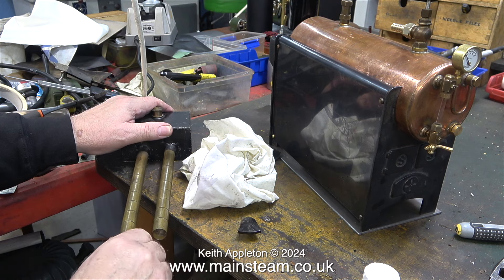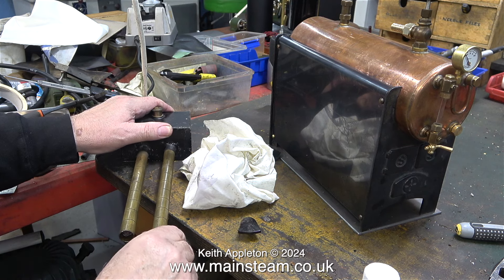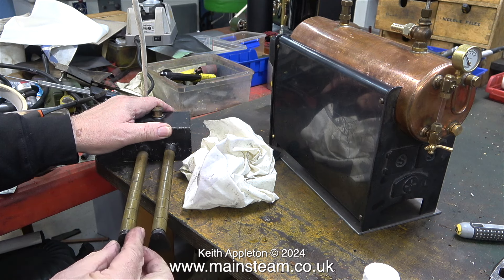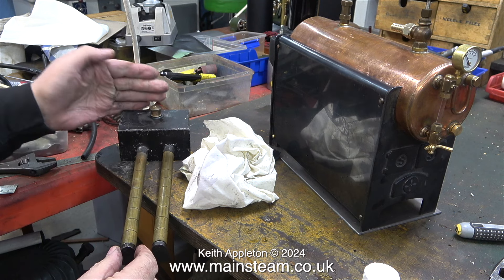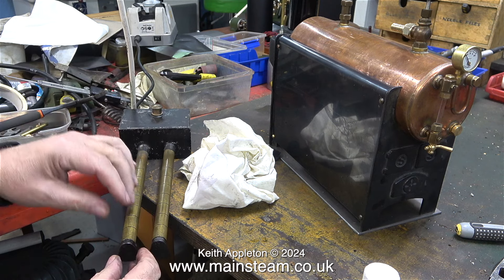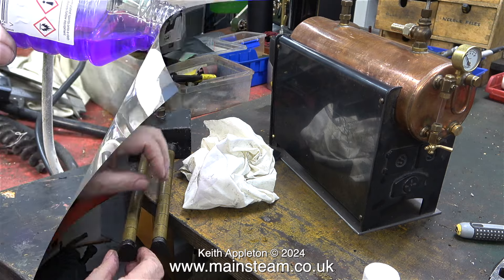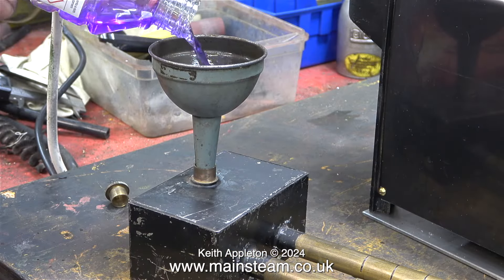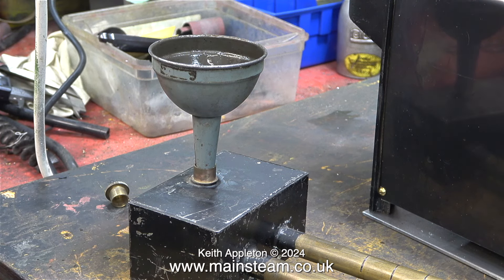In this part of the clip I'm replacing the end caps and I'm using some cyanoacrylate adhesive, or superglue. It seems to stand the heat quite well. I speak from experience as usual because this is not the first time I've had to do this. Pieces of string that go down the centre of the wicks curl up inside this tank, but there weren't enough of them.